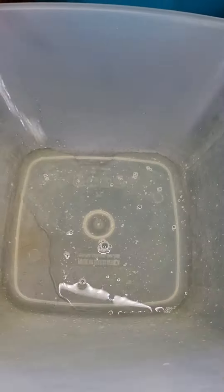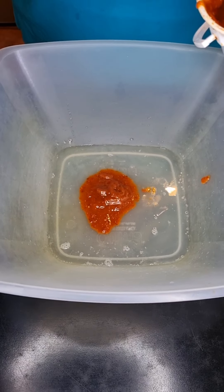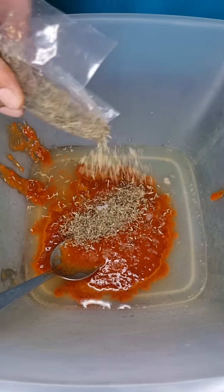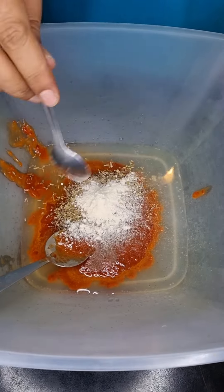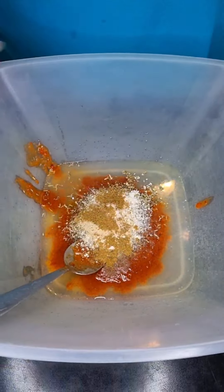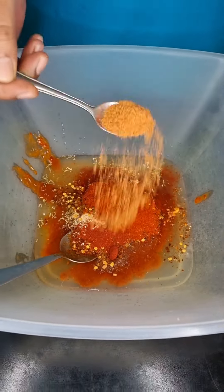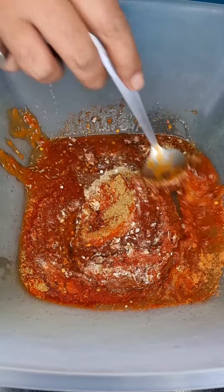Into a mixing bowl, let's add a couple of squirts of vinegar and lemon juice. Then add 3 teaspoons of chili garlic sauce, half a teaspoon coarse salt, half a teaspoon thyme, half a teaspoon oregano, half a teaspoon each of black pepper, onion powder, and garlic powder, together with cumin powder, chili powder, barbecue spice, and steak and chop spice.